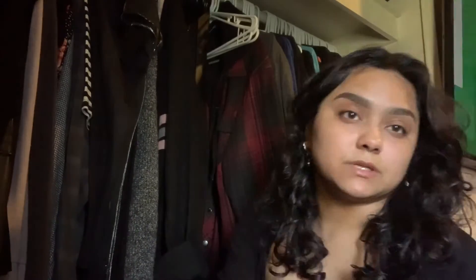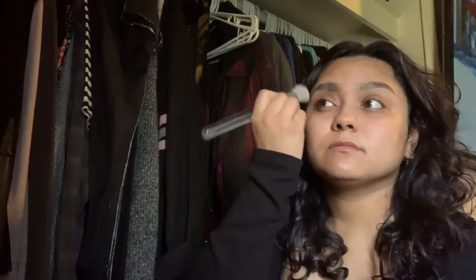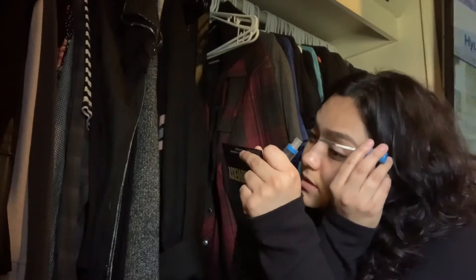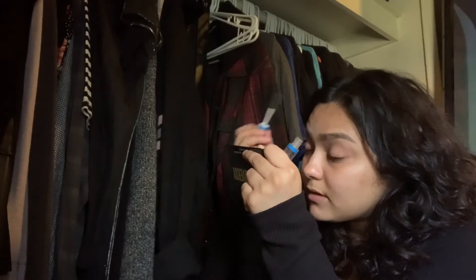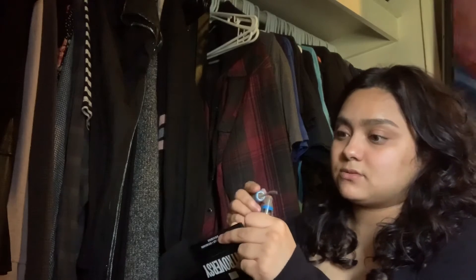I'm going to take a powder — this eyebrow is a little bit darker than this one, so I'm just going to take some powder and powder over it. Then I'm going to take some clear eyebrow gel. I pretty much just filled in my eyebrows and I'm going to take eyebrow gel — not even eyebrow gel, it's like clear mascara. It's not so clear anymore.